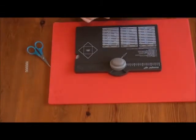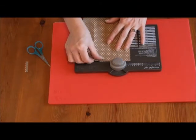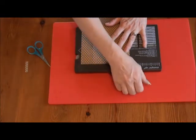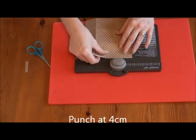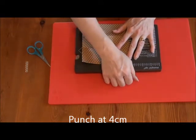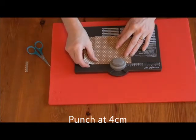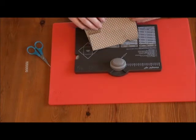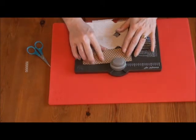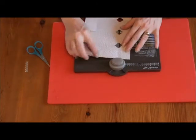Then we're going to use our envelope punch board, fold the narrow piece in, and then punch at one and a half on each of the score lines and also on the final edge.